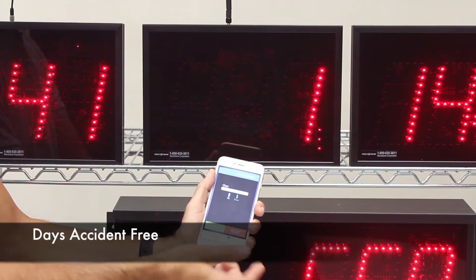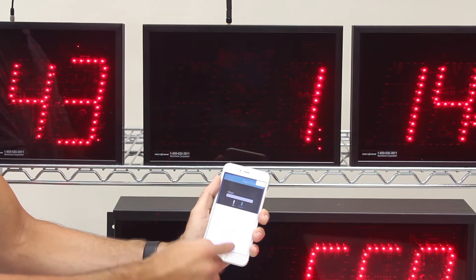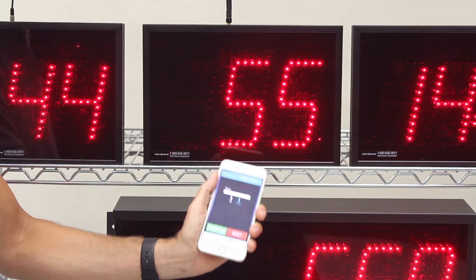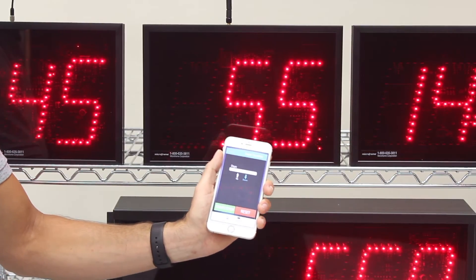A days-accident-free timer is also very popular. You can set — let's say we've had 55 days — we can hit set, then hit start. At that point this will increment every night at midnight, up by one day.